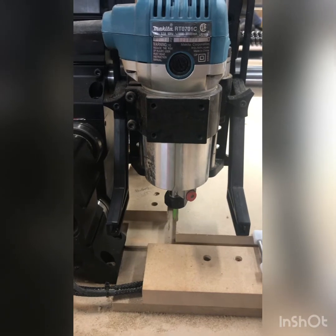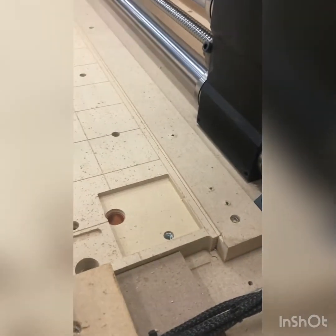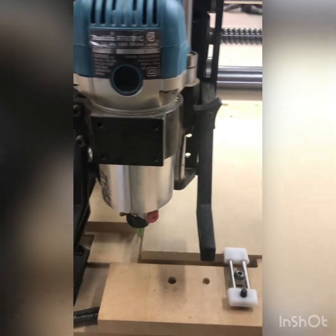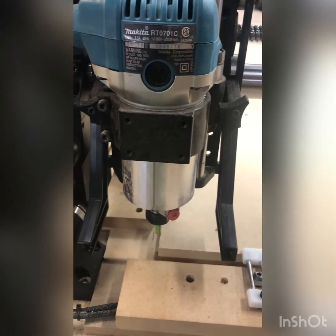This is based on a Makita router set on the lowest slider point with a three-quarter inch wasteboard. I've pocketed out a little hole for my probe to sit in. Due to the many different possibilities and configurations of spindles and slider height, you may have to adjust the Z height in the macro. Feel free to message me and I'll try to help you out.